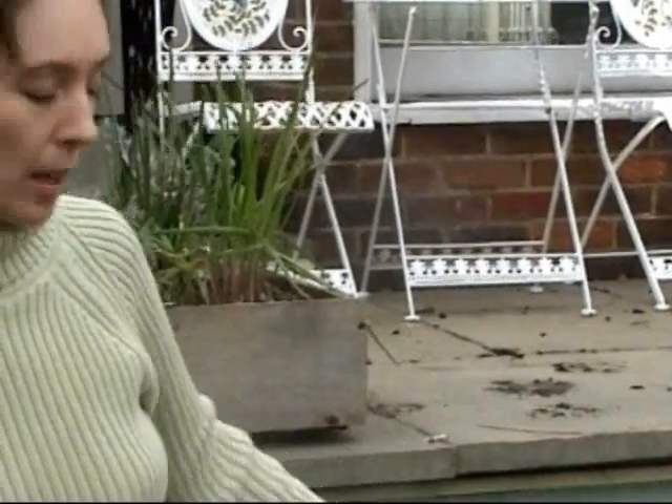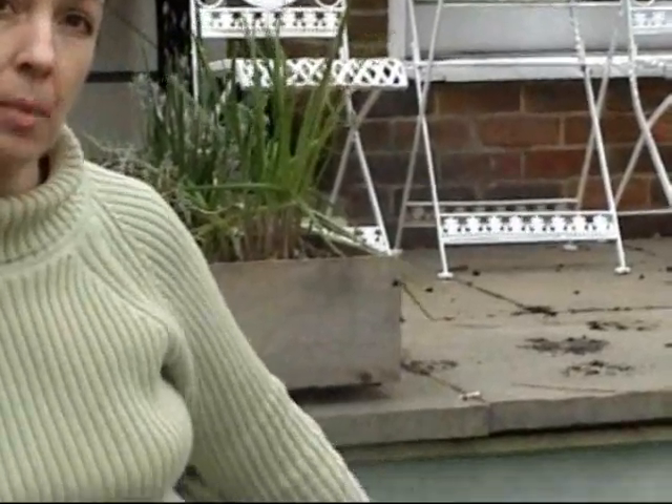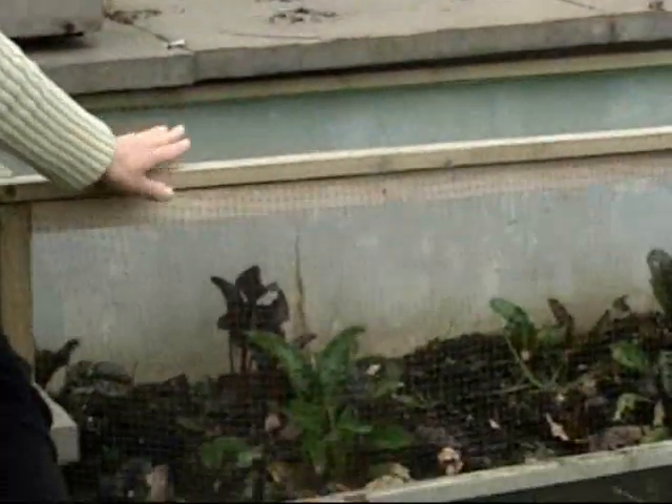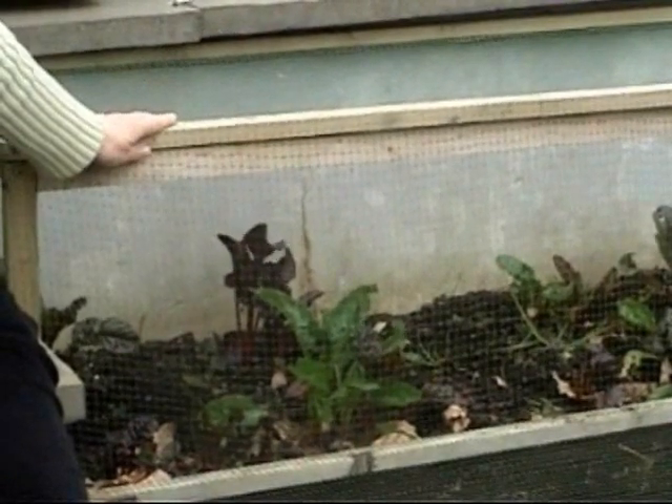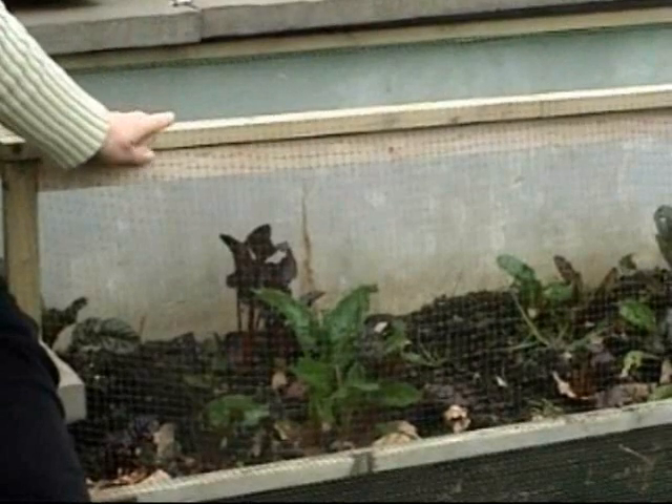If you're not particularly good at bending, a raised bed like this can be a really good idea. A bit of investment at this time of year building it up means that you can really save yourself a lot of backache and a lot of trouble in the year to come.